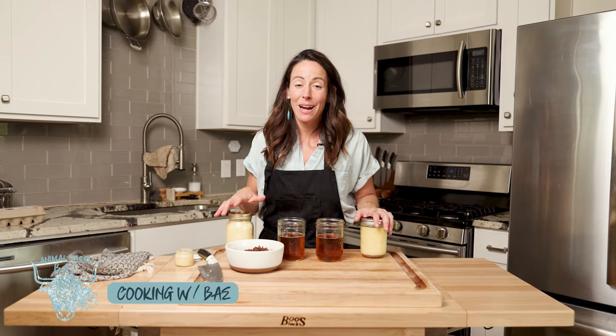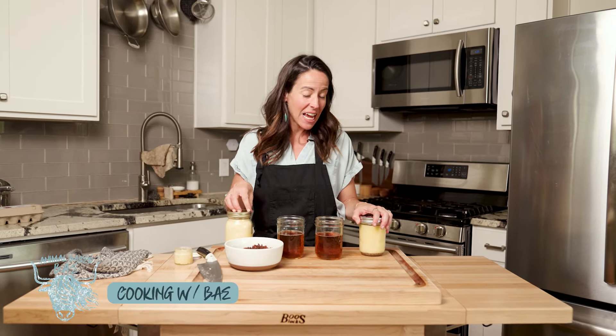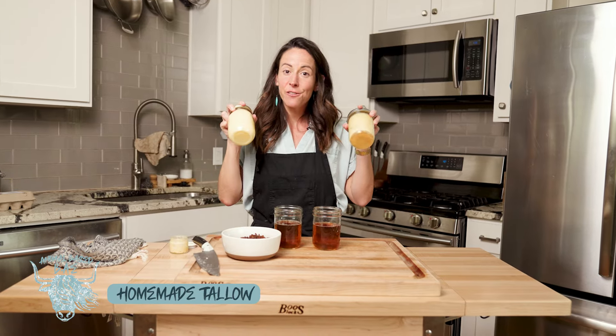Hi everyone, welcome to Cooking with Bae. I'm your host Lindsay and today we are going to learn how to make our own cooking fat.